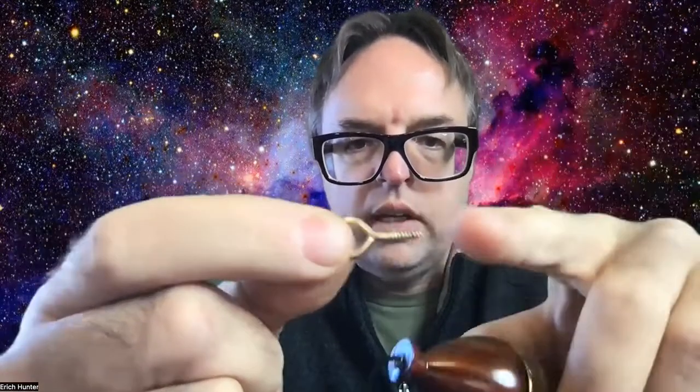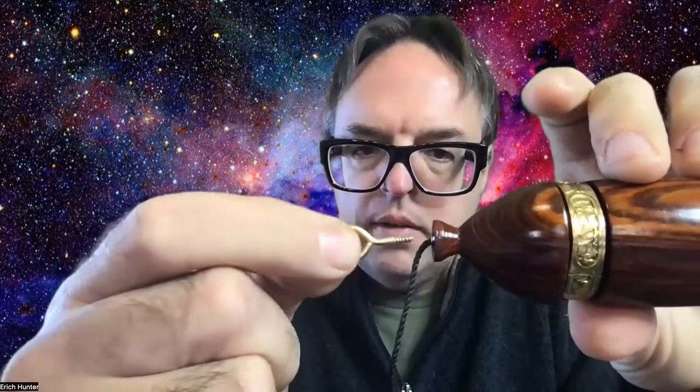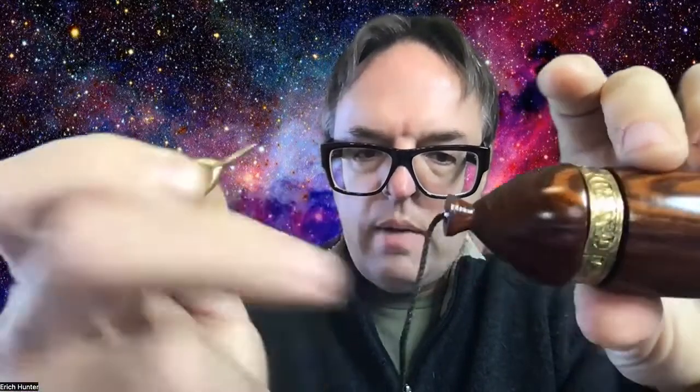Screw eyes are very easy to get at hardware stores. If you're purchasing pendulums and you want to do this, just let me know — I can throw one of these into the bag for free. Or I could do it for you if you request it. Basically, you put the screw eye in and that replaces the string, and then you can tie any string you want to it.